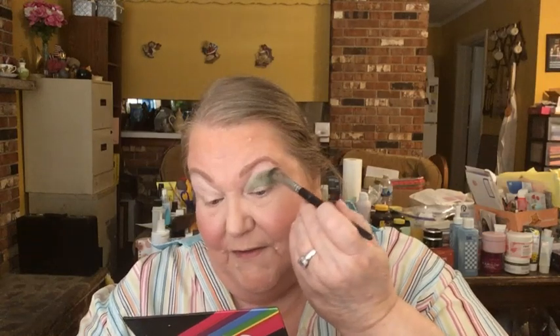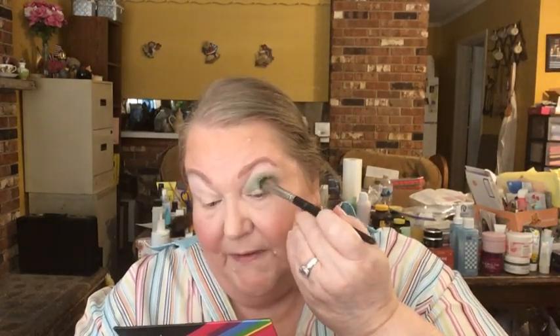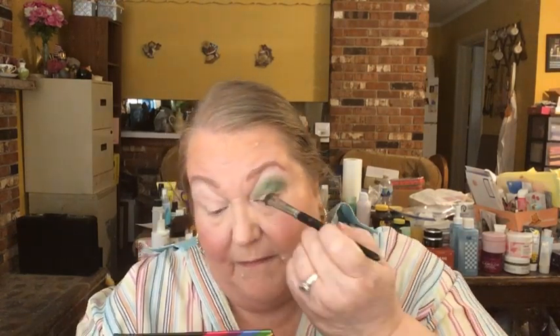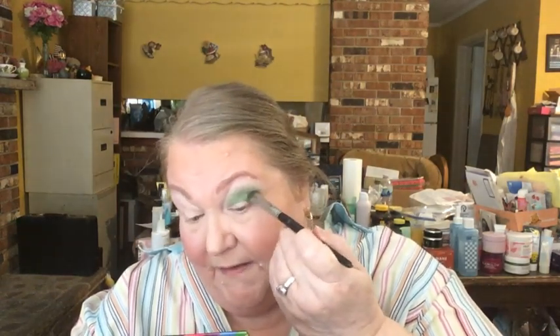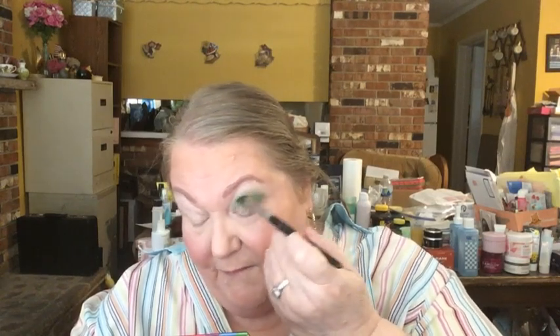On Sunday I was in a hurry and just did a quick 10-minute look — I just wanted to kind of dabble in the palette and get my toes wet with it. That night my skin was just the leftovers from earlier that day.